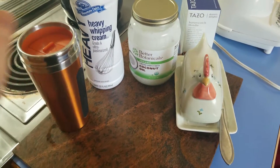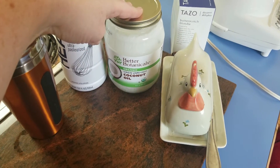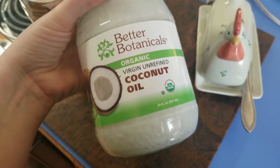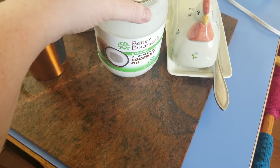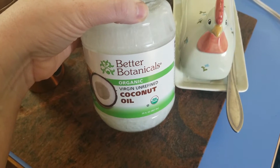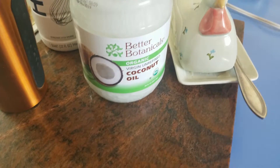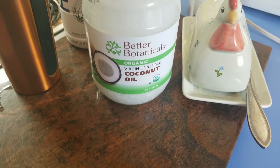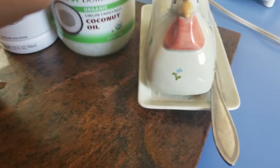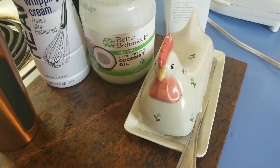Here's everything that I use. I have my big cup, some heavy whipping cream, coconut oil - this is unrefined, so it has the coconutty flavor and smell. I can just stand in the kitchen and smell this stuff all day - it smells like an almond joy. Then I have my butter in my little dish here and I'm going to use one tablespoon of each of these in my tea. I'm going to get my water boiling so I can make my tea.